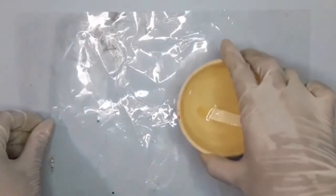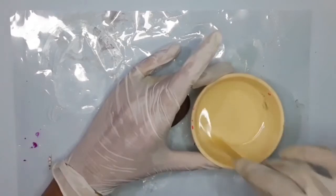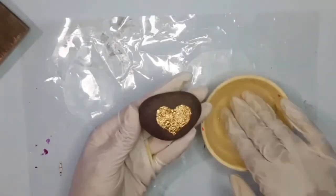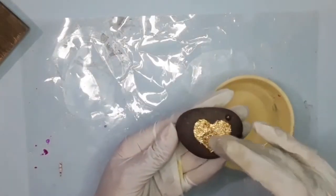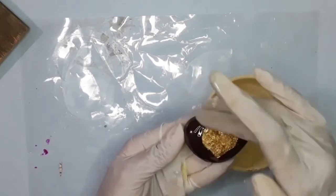Every brand has their own ratio, so read the instructions carefully before use. Stir it in the bowl for 5 minutes and make sure you don't get bubbles while mixing it. Then keep it aside for another 10 minutes.